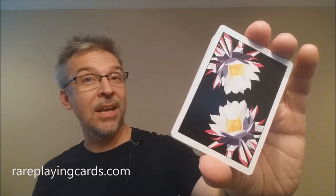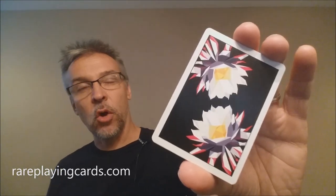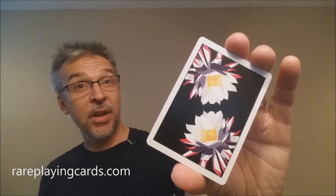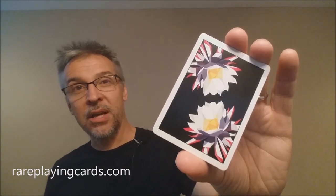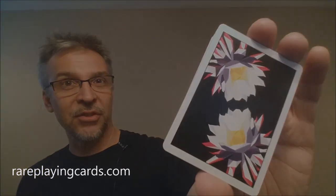That is my review for the Carpe Noctem deck from Chris Ramsey, Oban Jones, and Illusionist.com. I want to thank rareplayingcards.com for providing this deck for review. If you want to purchase this deck, you can find it at rareplayingcards.com via the link below. Thanks, bye.